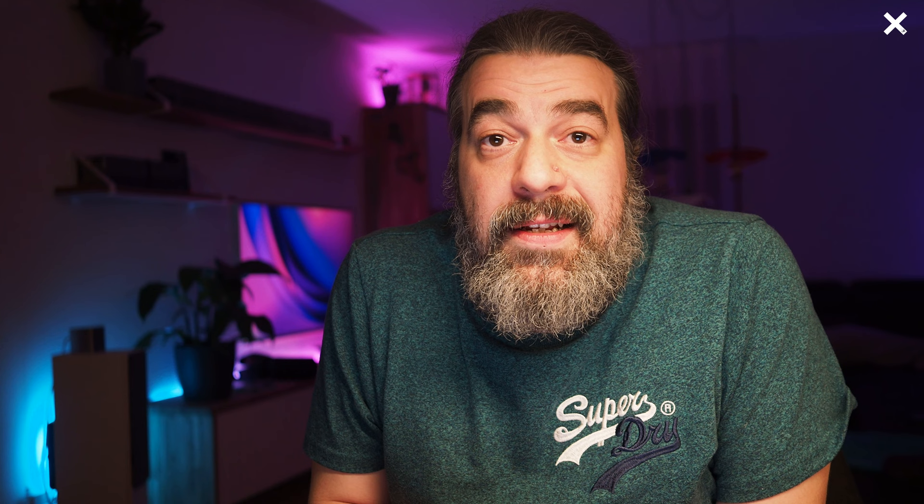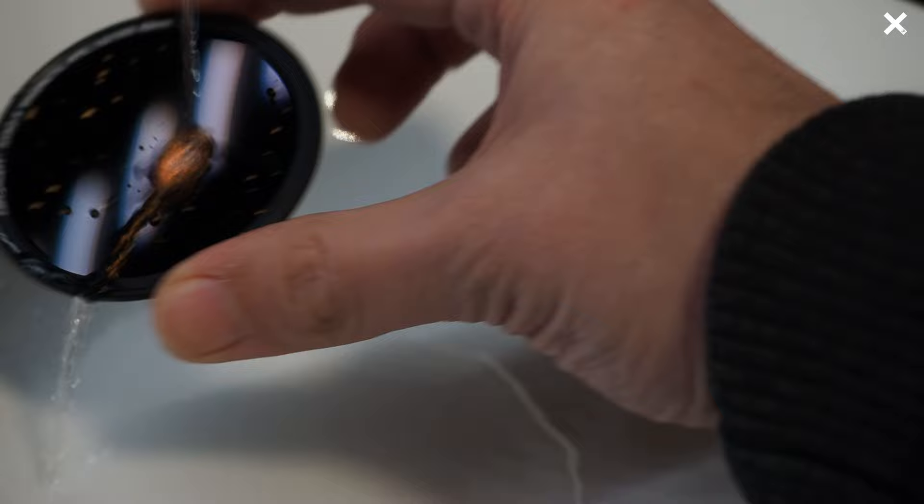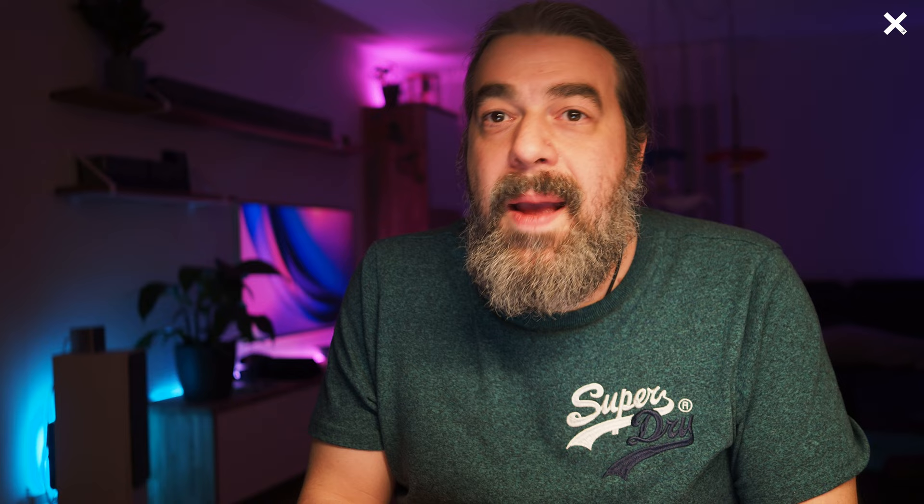KNF states on their page that the filters are made out of high quality glass with 28-layer coating. This means the filters are very strongly built, very robust, and also liquid repellent. I'd like to make a test with normal tap water — throwing it on the surface of the filter to see if the drops roll away — and then I can clean it very easily without any streaks. For the scratch resistance, there's an icon on the package showing a knife scratching the filter surface, but I don't like to make that test because it's only glass and I think I would get some scratches. I think KNF just wants to show with this icon that the filters are very strongly built, and with normal use you won't get any scratches.